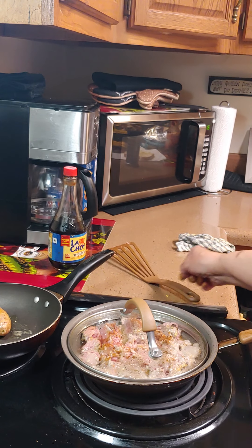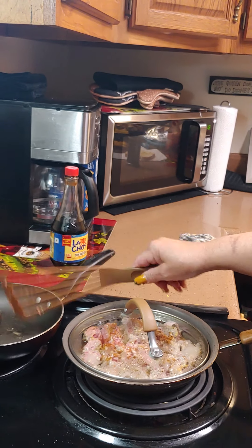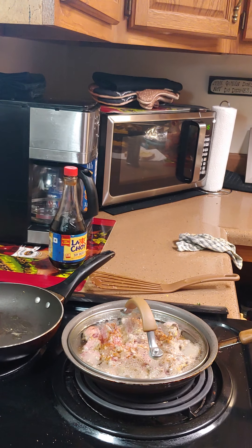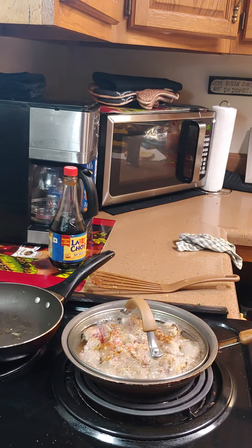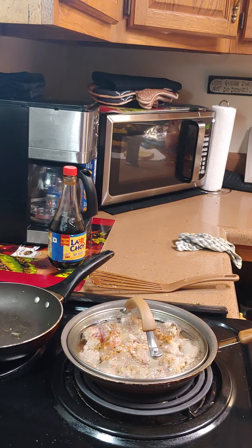I'm just stirring and frying the little sausage. I had four but I'm going to do two because I'm going to have the rest for his birthday. I got corn on the cob and some crab clusters and some shrimp and some potatoes. And I put a little black pepper in it and some thyme and a little parsley and some of my seasonings in it.